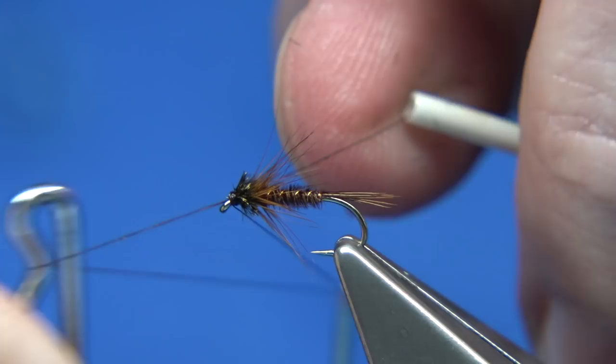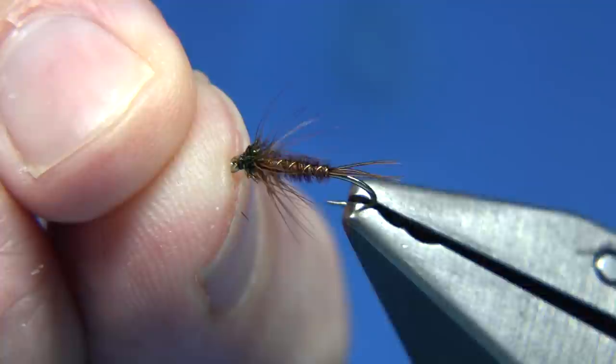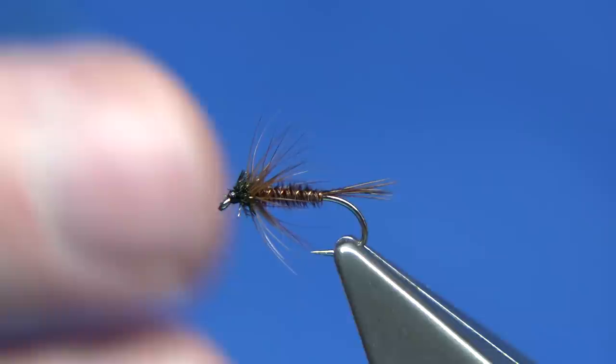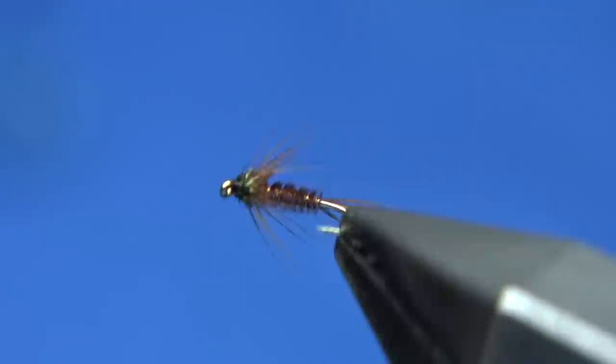And there we go — it's a basic pheasant tail. You can call it a nymph, you can call it a wet fly. It's a good wee pattern, and I would certainly tie a few. I would tie them in different sizes — 14 is a great size, 16 obviously, and 12 is great as well. It will represent a few species of fly. It's a nice style and a simple fly to tie. I hope you enjoyed that, and thank you for watching.